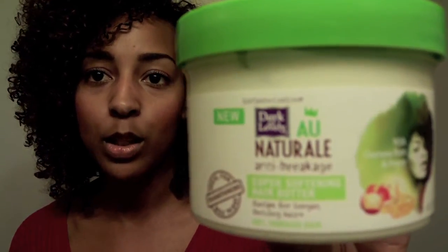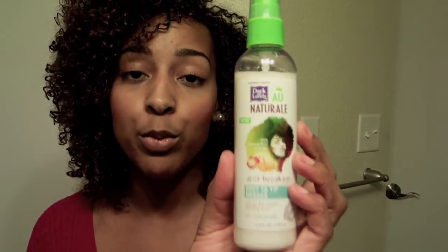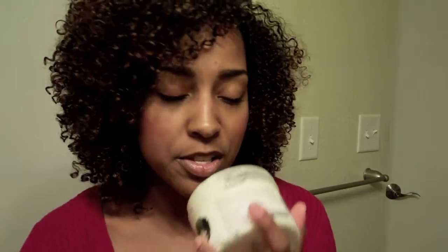The very last product is the Super Softening Hair Butter. It says on top that it's a leave-in butter, so maybe you could use this alone, or if you want something lighter you could just use the Root to Tip Mender instead. To me, both of these seem like leave-ins — ladies with thicker hair choose the butter, and ladies with finer or mid-texture hair could use just the mender. Let me tell you the smell first.